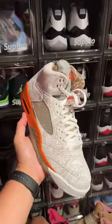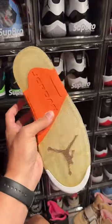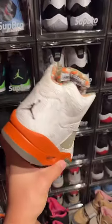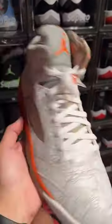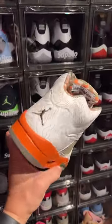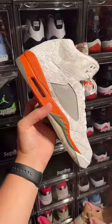Oh my gosh, so many memories from high school when these things came out. I've been through multiple pairs, man. I still got a DS pair just kind of sitting on ice and I don't even know if I should wear these or not. Let me check the midsoles — everything feels pretty firm actually, these feel like they're rockable. Everything looks pretty good, let me know what you guys think down below in the comment section.